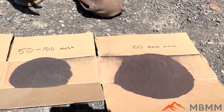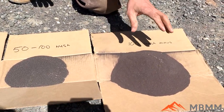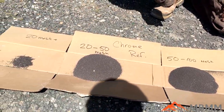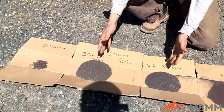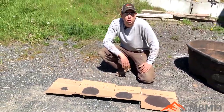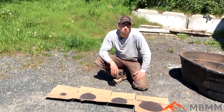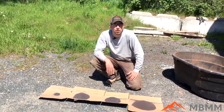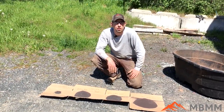Looking at the results, easily a third to close to half of the material ended up being 100 mesh and smaller. There's hardly any 20 mesh plus. The other third to half is in the 20 to 100 mesh range. That gives you a sense of how fine this material will crush through the hammer mill at a 0.8 millimeter screen. Thanks for watching and we'll see you on the next video.